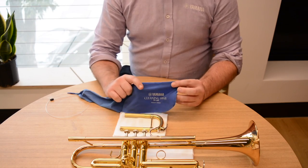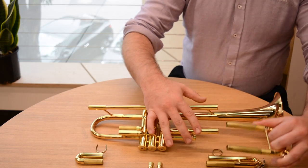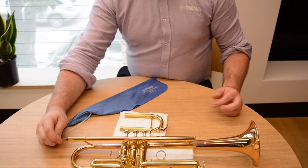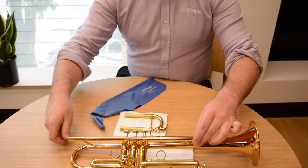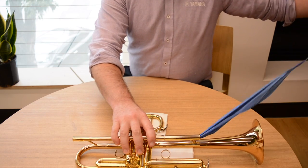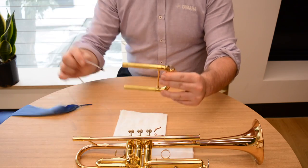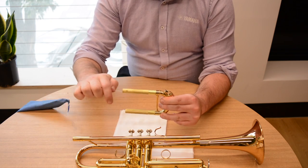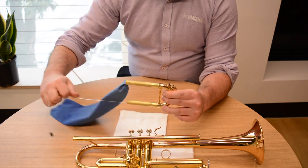In addition to this I use a trumpet lead pipe swab. To use the swab we take out the tuning slide, we run the swab through the lead pipe and then through the tuning slide. I find the easiest way to use my tuning slide swab is to run it through using the nylon guide on the bottom end of the tuning slide and running it through the top end.